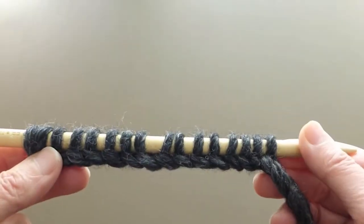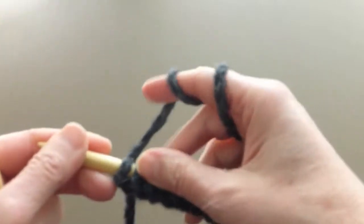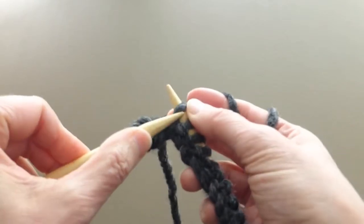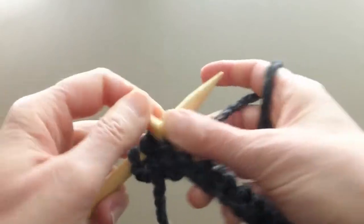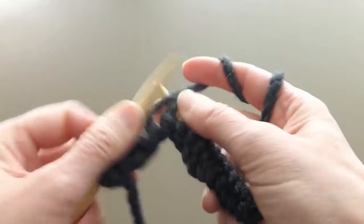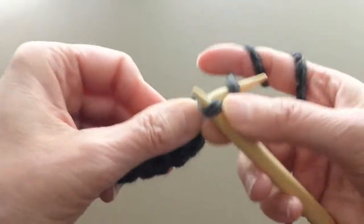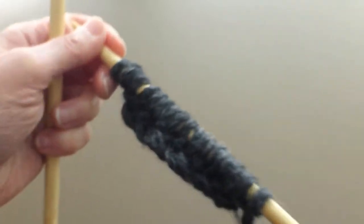We need to cast on 16 stitches. We will always knit the first two stitches — knit, then knit and purl. Knit and purl, knit and purl, and knit the last stitch. Knit. Turn around and do the same thing again.